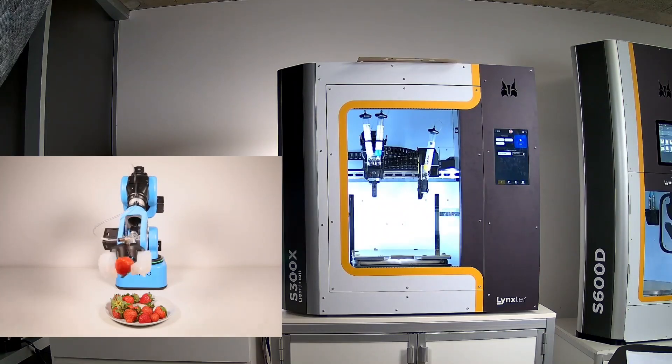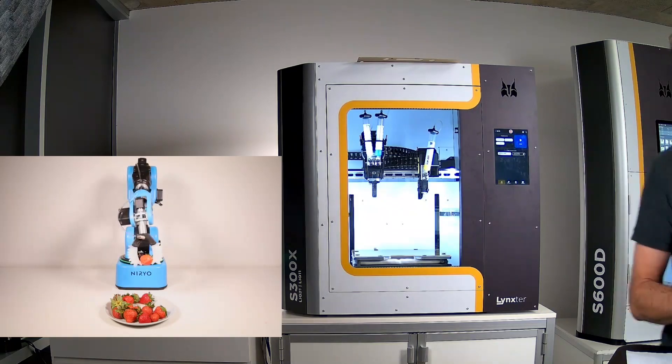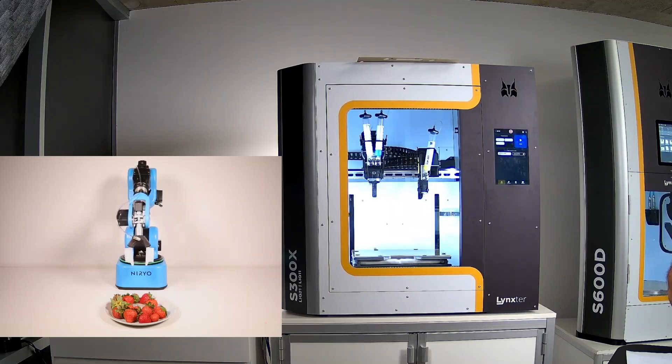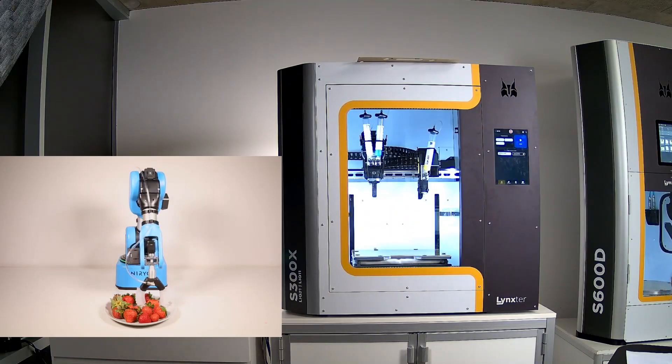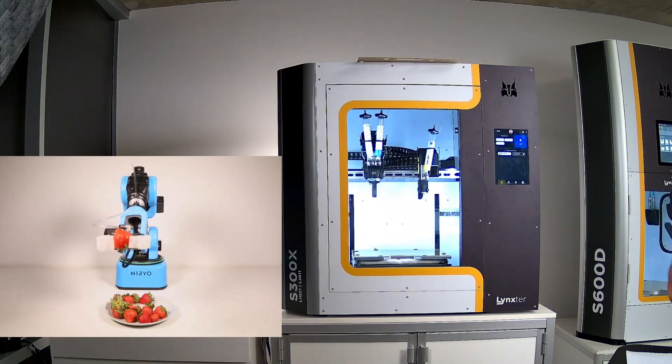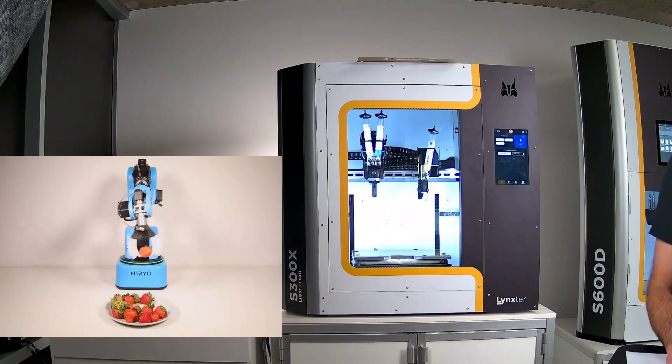The gripper is designed to handle soft materials without damaging them. During this presentation, we will see how to first design the part, then slice it and implement the G-code in the printer, and finally how to get the part printed.